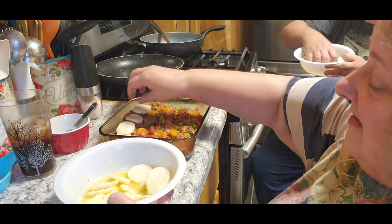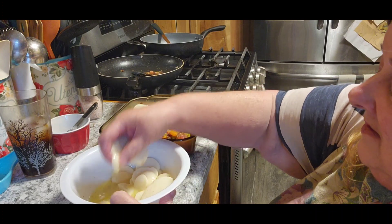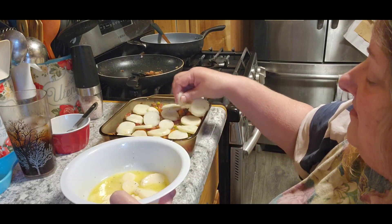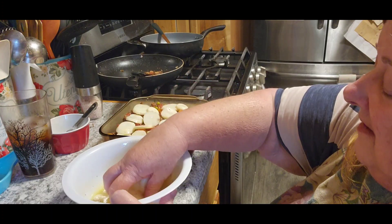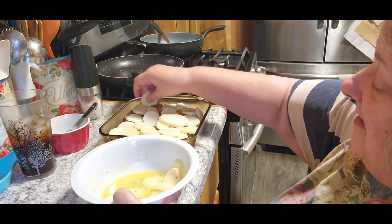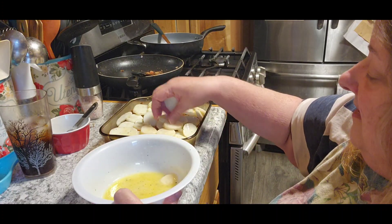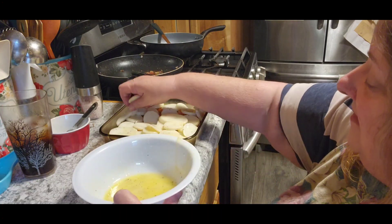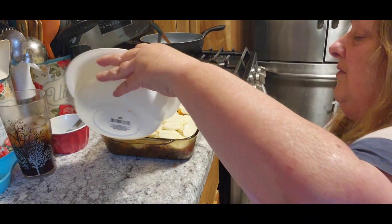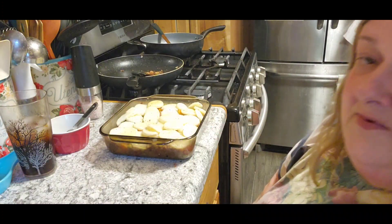You're going to want to put those potatoes — the recipe says to put them around the center, but I want them to cover the whole top. Once again, you do you. You can overlap these because they're already cooked. I'm not going to let that butter go to waste, so I'm going to pour the rest of it over top of my potatoes. Waste not, want not — isn't that what they say?